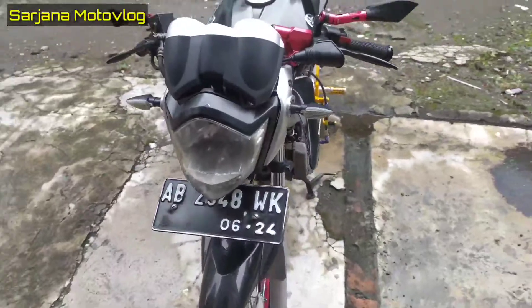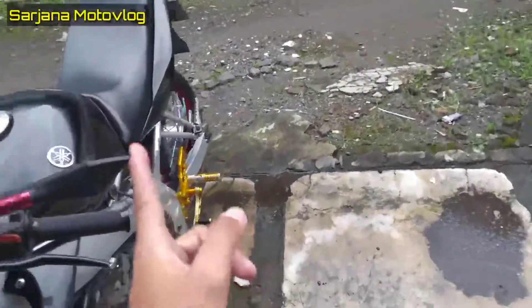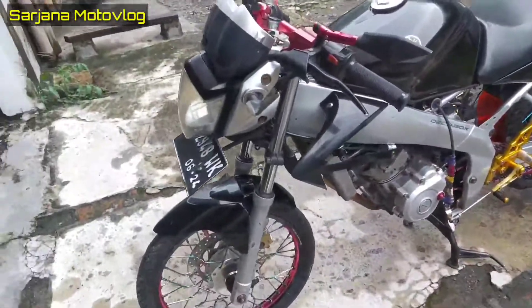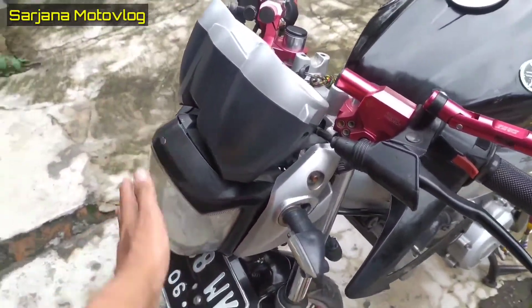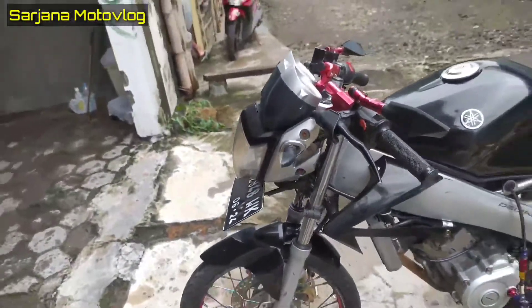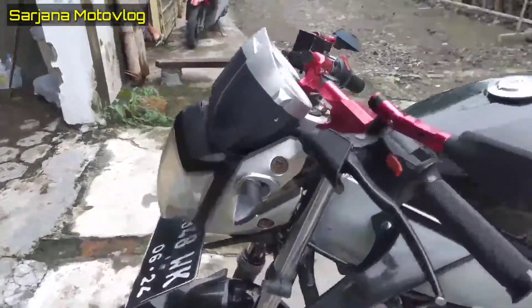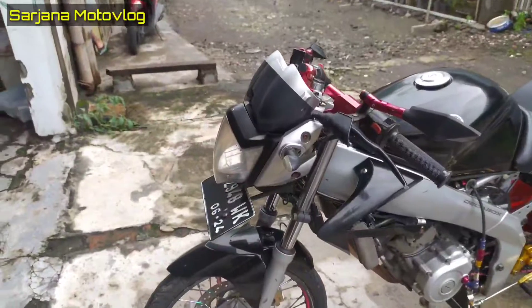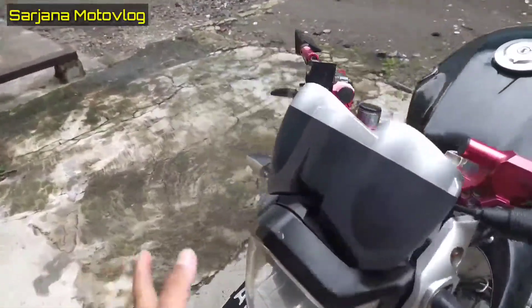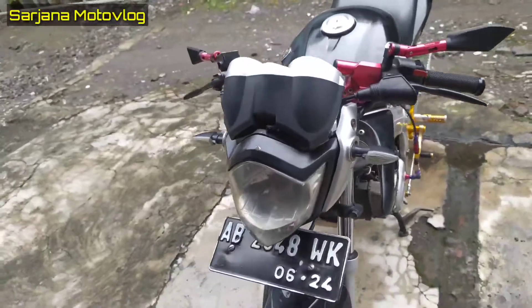Untuk lampu sendiri, kalau Fiction Old yang keluaran pertama lampunya masih bulat. Kalau ini sudah diubah, di-custom sendiri sama orangnya. Waktu ownernya beli, sudah ganti lampu seperti ini — sudah kelihatan dudukannya juga. Ini sudah Fiction Old tapi yang versi belalang.